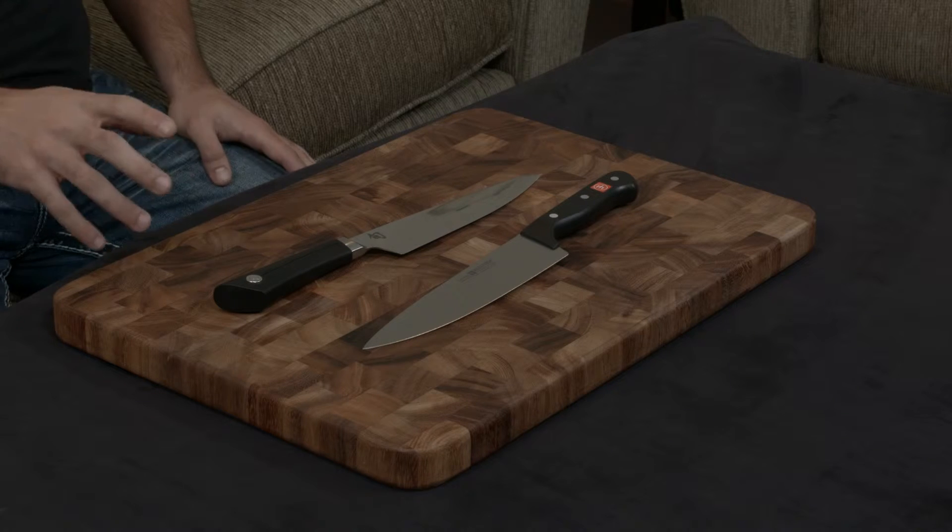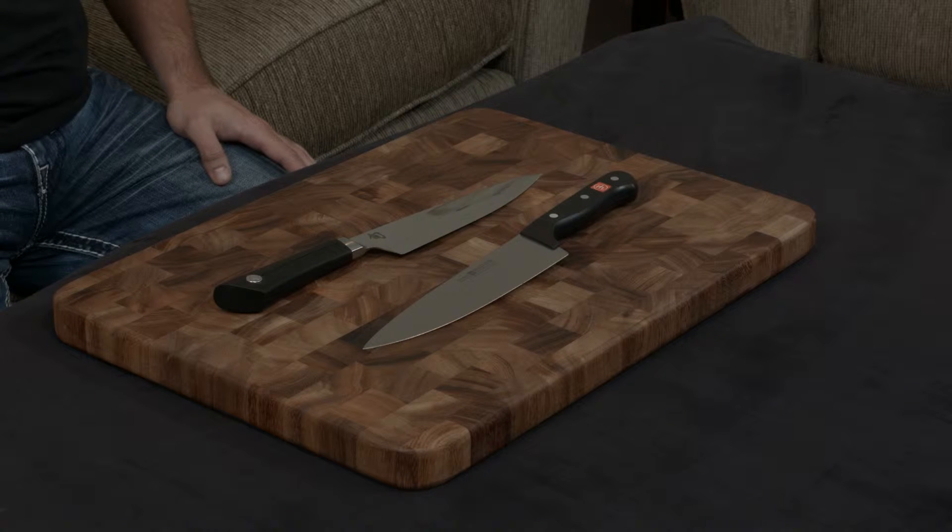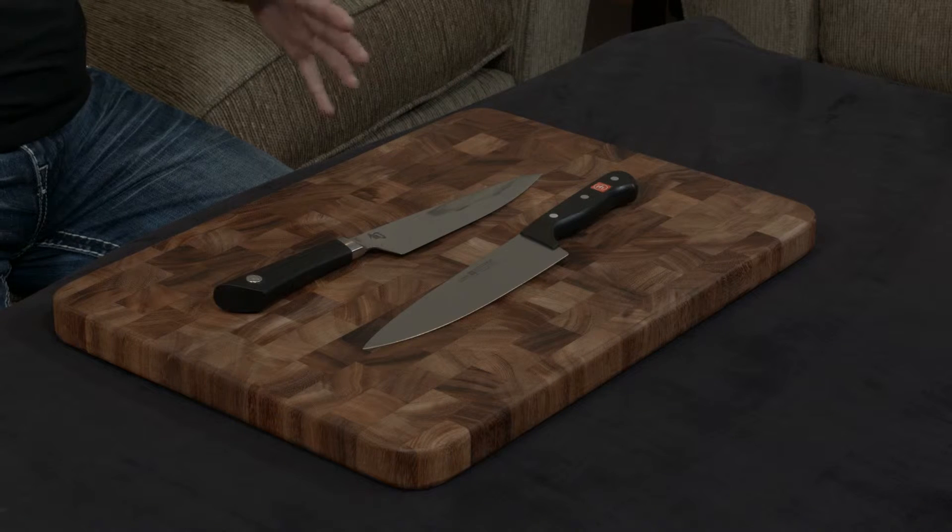Off the bat, I just want to make a note that these two knives are much, much more different than they are actually similar, so let's just jump right into this.